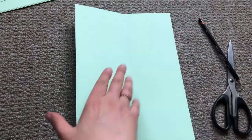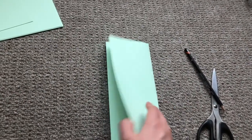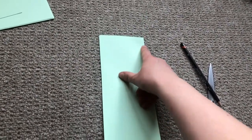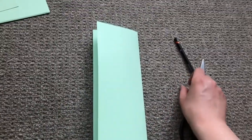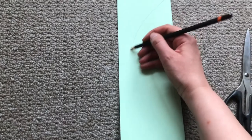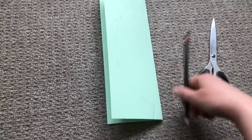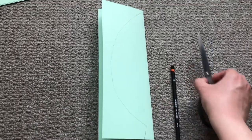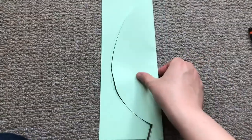Take your piece of paper and fold it in half lengthways. Then, making sure you start at the folded side, take your pencil and draw a big semicircle shape down the page. This is going to be your leaf. Make sure you leave a little bit at the end and draw a stem. Now take your scissors and cut out your leaf shape like this.